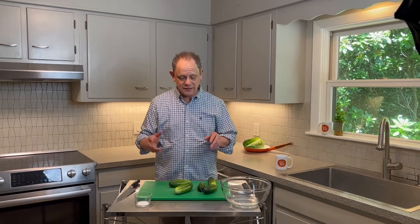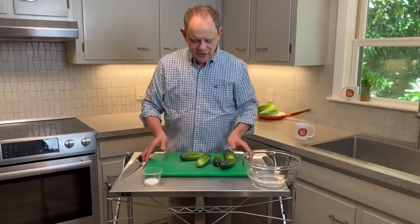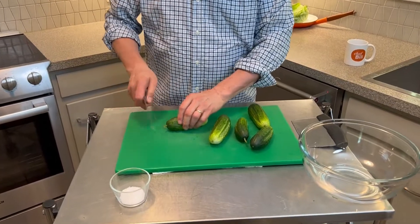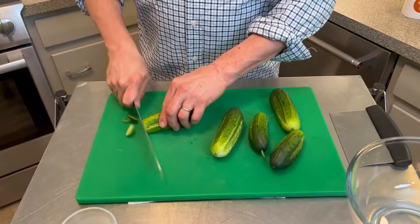First thing I'm gonna slice these into about a quarter of an inch. When I say about a quarter of an inch, you don't have to break out the tape measure or the calipers — in the ballpark is fine. It's still gonna end up great. First thing you want to do, as always, put a damp cloth underneath the cutting board so it doesn't slide around, and then trim off the ends and start slicing.